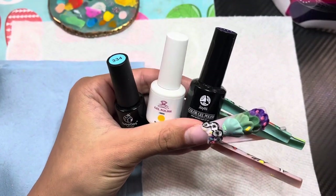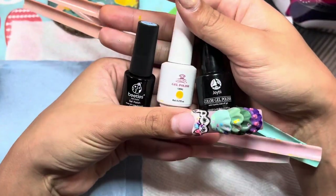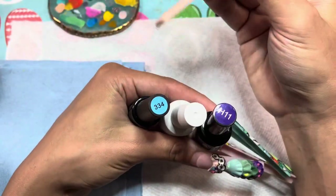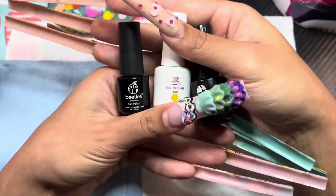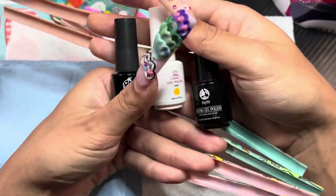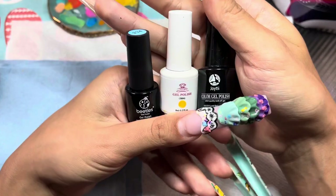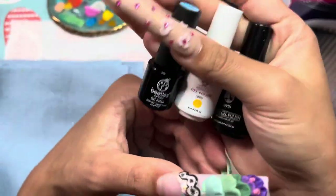For colored polish, I'm not very picky with brands. These are all from Amazon and I like all of them equally — I don't have any issues with them. They're the more affordable brands I use. I actually don't have any high-end polish, so this is pretty much all I use.